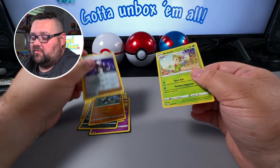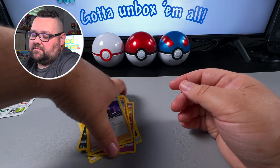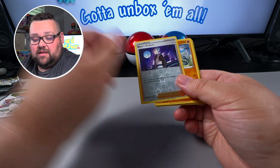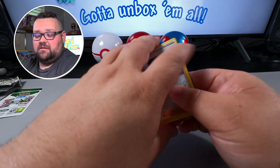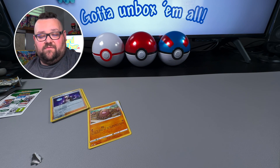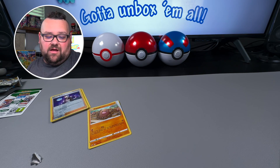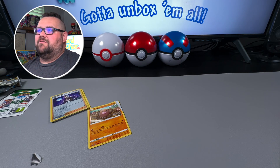Wait — what is this? A Boss's Orders reverse rare — nice, nice! And a Breloom non-holo rare. Interesting. I'm a little disappointed, MJ — we could have done better, dude. Look at my Diglett — my Rapid Strike Diglett — what are you doing to me? Has that ever happened to anybody? Comment below if you've ever had a card stuck to the packaging like that. There has to be something going on.